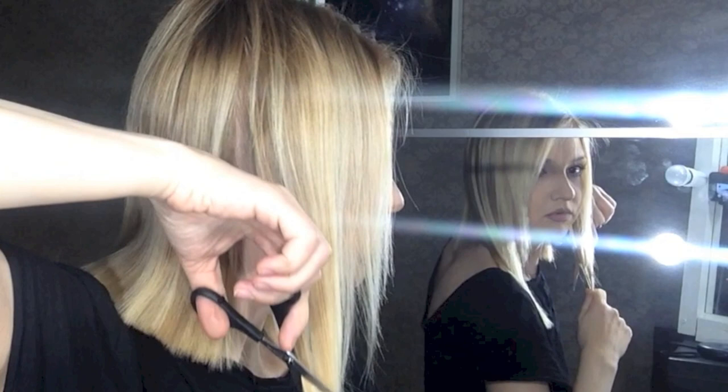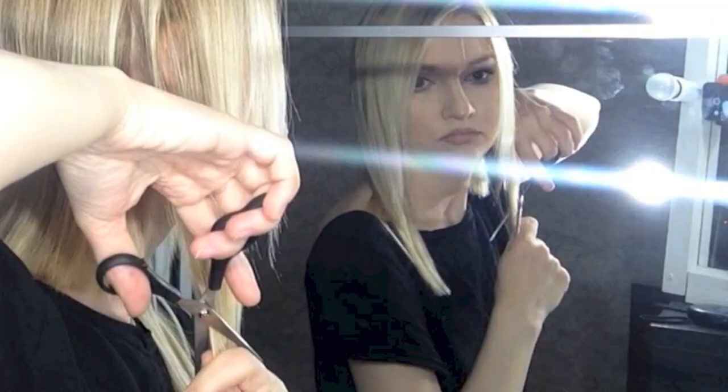So now I'm gonna cut them like this — diagonal here, diagonal like that.